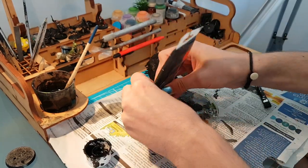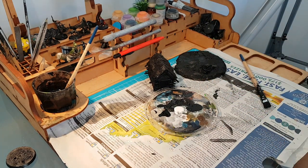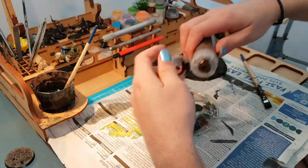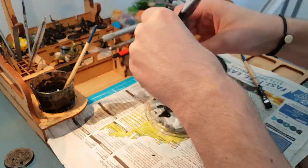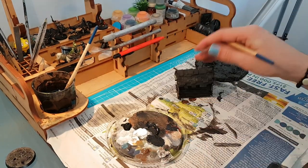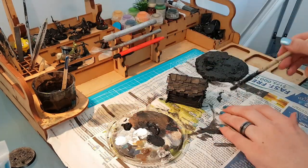Once the undercoat has dried, we're going to mix some brown into our black. Only a tiny dab of black is necessary when mixing darker shades, so use lots of brown. Let that first layer on the base dry, and repeat the same on the house, adding a little bit more white to differentiate the wood colour from the dirt. Now we're undercoating the shingles in a dark grey.